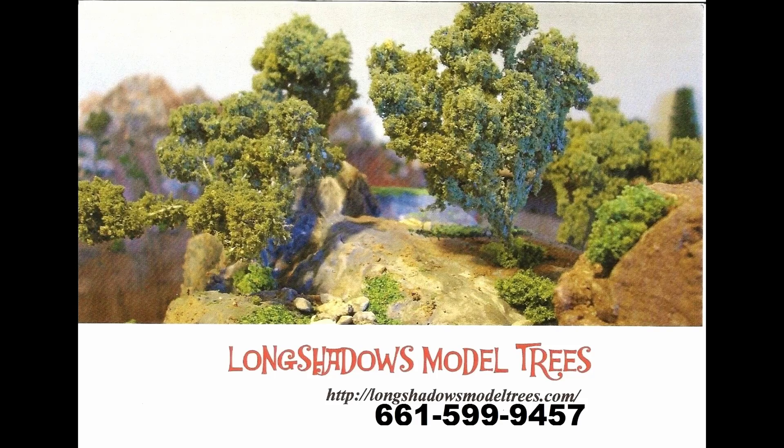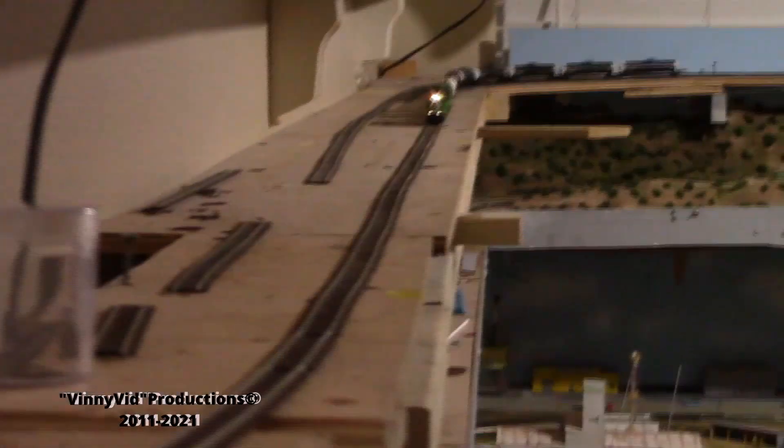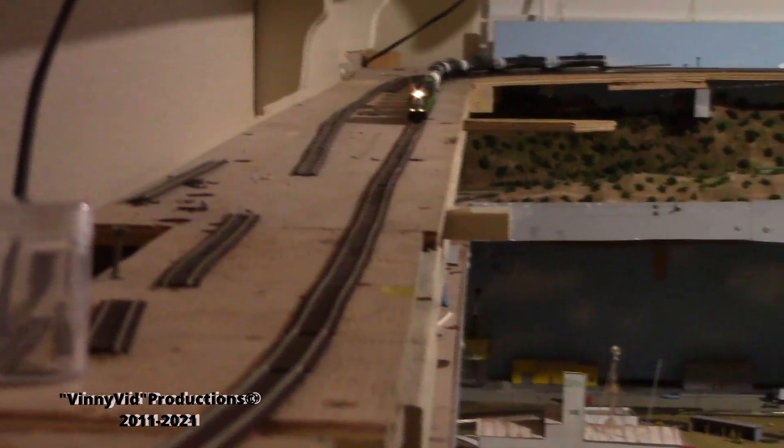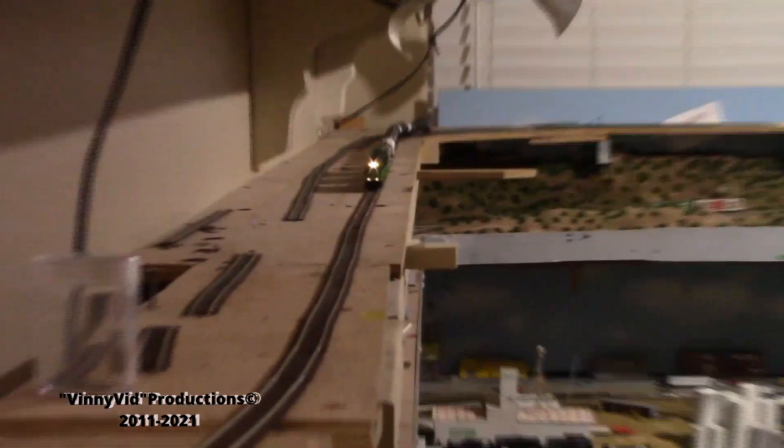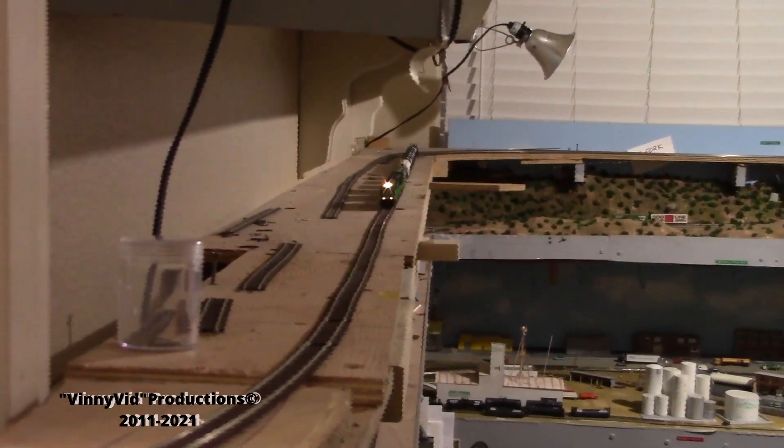Now it's time for the next step on your layout: trees. I have been dealing with Bob for seven years now and he does excellent work on his trees, so if you need some trees on your layout check out Long Shadows Trees — tell them Vinnie sent you. Check this out: these are my two new SD-40s with the decoders in them, and they have also been addressed to their cab numbers.